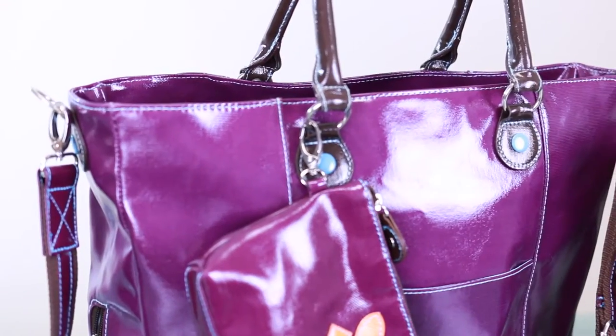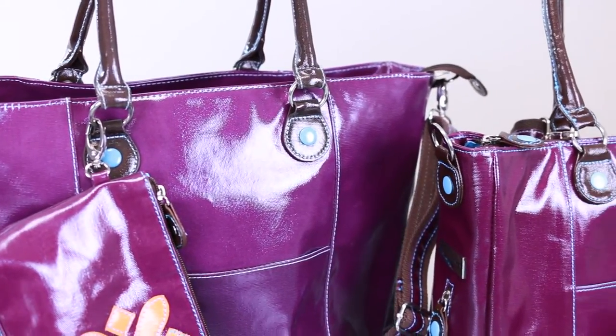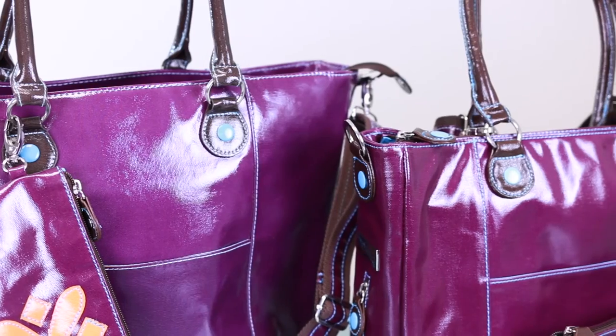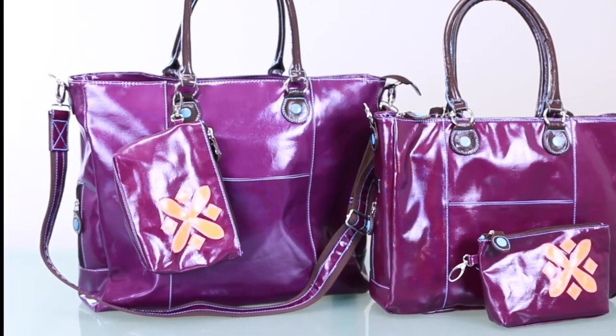Both the 15-inch and the 17-inch laptop messenger bags are made from an eco-friendly coated canvas and feature Urban Junkit's blue stitching. For the purposes of the demonstration, we're going to use the 17-inch laptop.